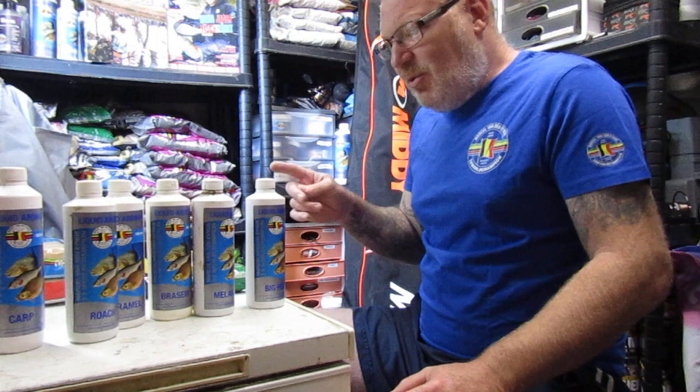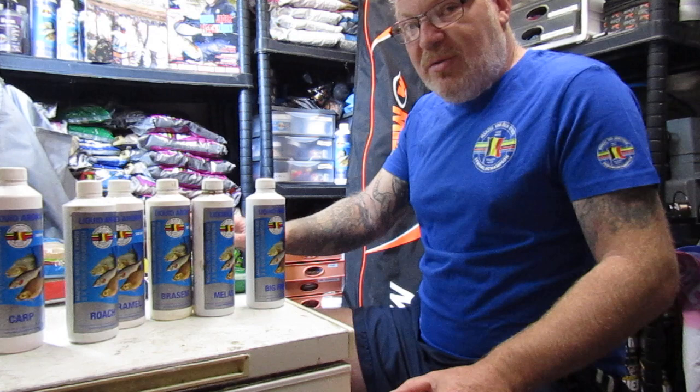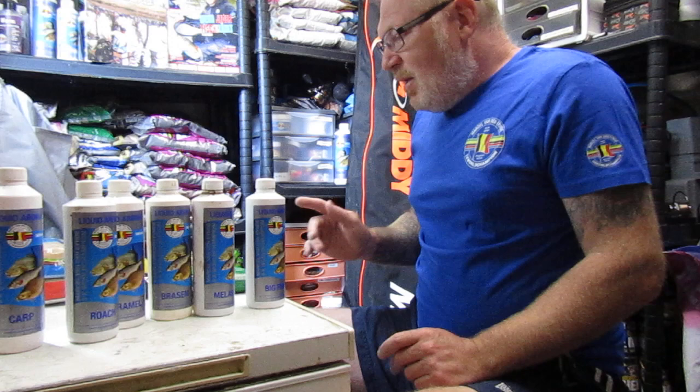I tend not to use any sweeteners with fishmeal mixes. I'll normally try and go the other way. Another option I could use is blood meal, but that's another story — I'll go into that with dry additives another time.